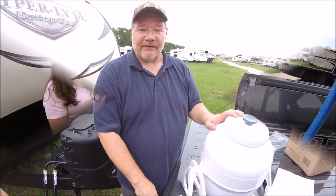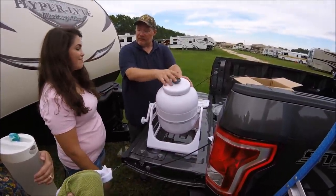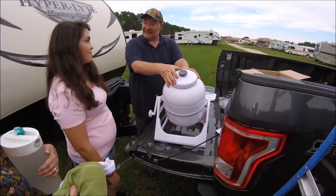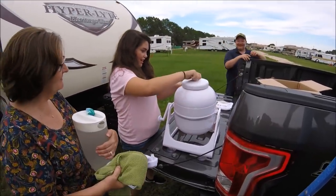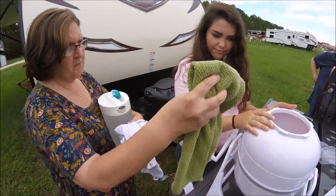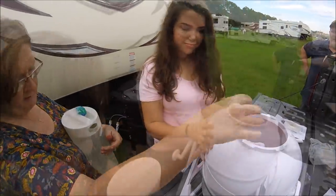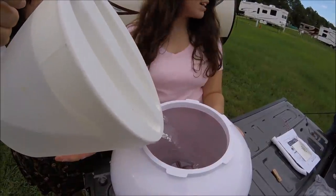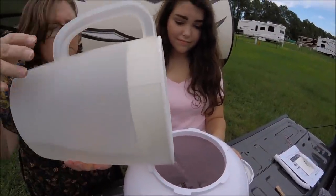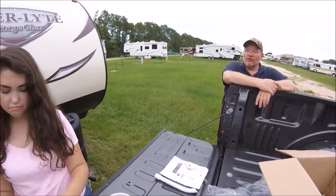Let's do some laundry and see how this thing works. Take off the top by unscrewing it, because the screw places the pressure and seals the Echo Wash so the water doesn't come out. We're doing dish towels and a dishcloth. You can also put water in via a hose. You can put between five to seven pounds of laundry in the Echo Wash, but we're just putting in a couple of things. Let's take a look inside and see how it looks.